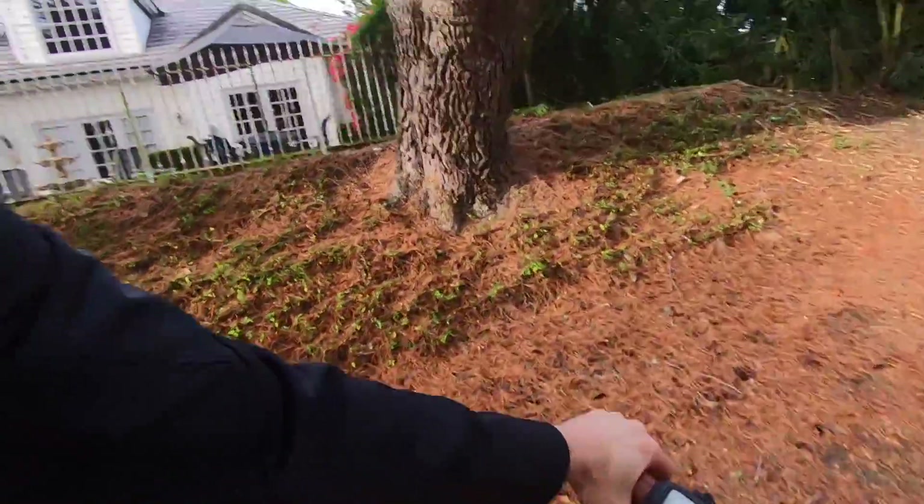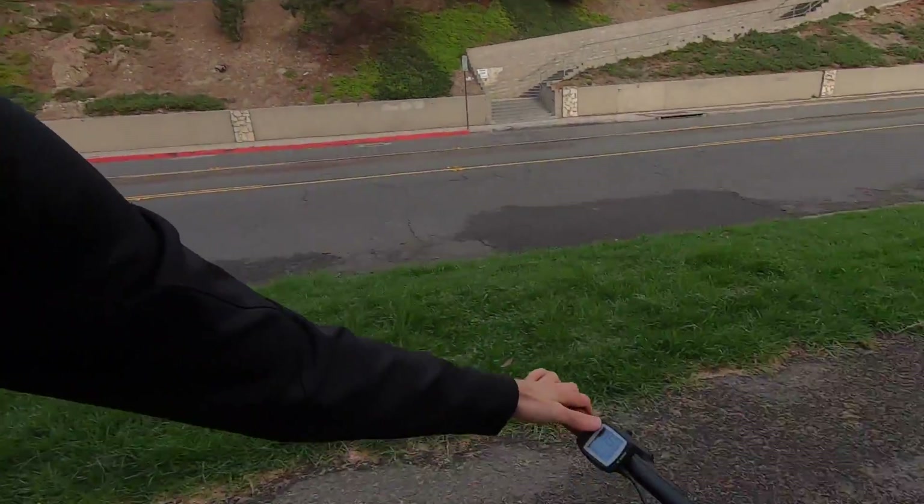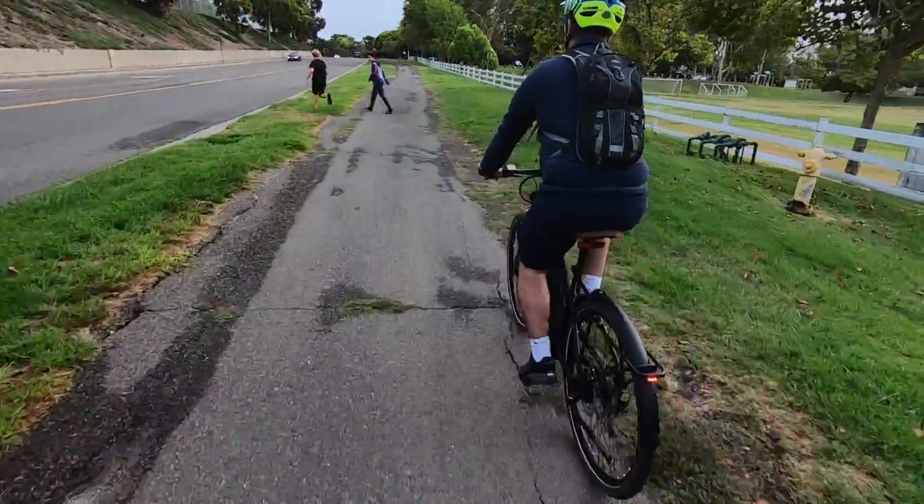The Bosch system is definitely one of the more powerful and noticeable systems — you get power if you want it. We are in the highest level of assist right now. Taking it down to Tour — it's still there, but it's a lot more subtle.